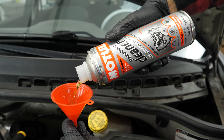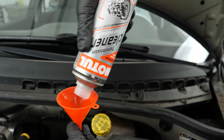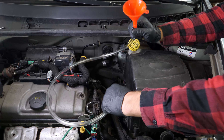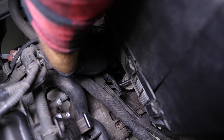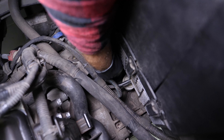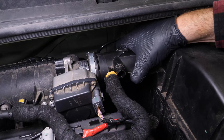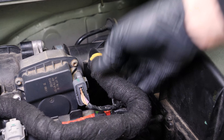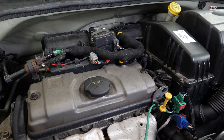Once the product has been added, you must not drive your car. Ensure that you change the oil immediately afterwards. Reassemble the various components and restart your car to activate the gearbox cleaner and lower the oil viscosity. Start the engine and let it run idle for 10 to 15 minutes.